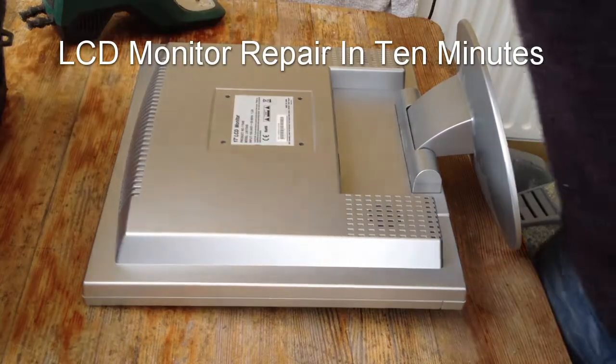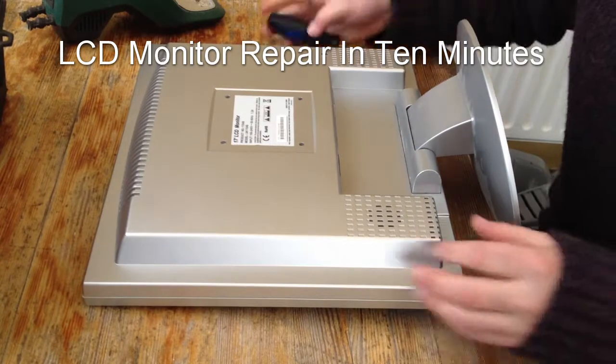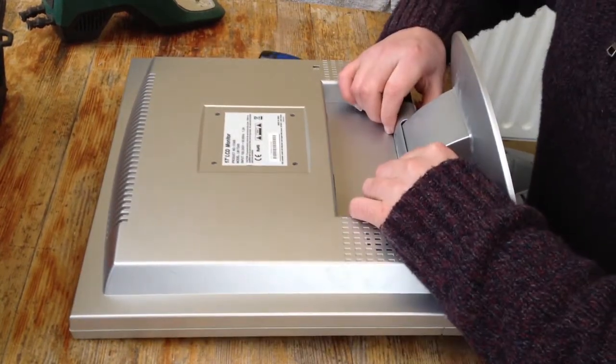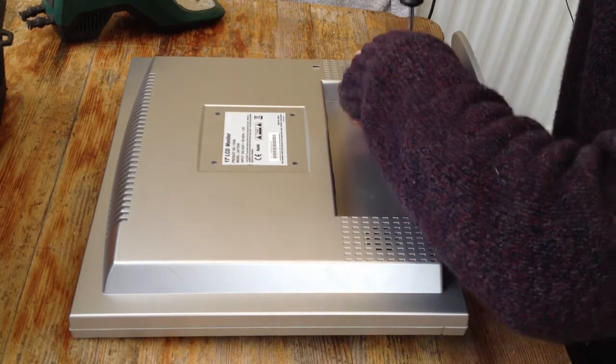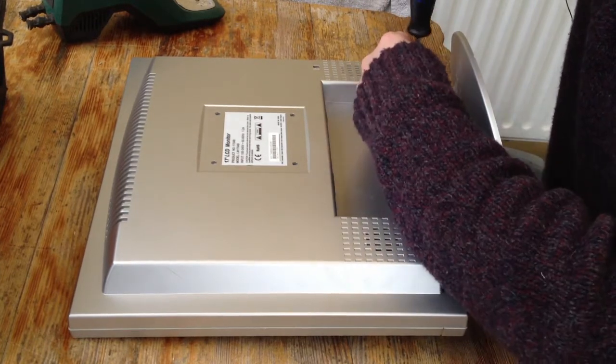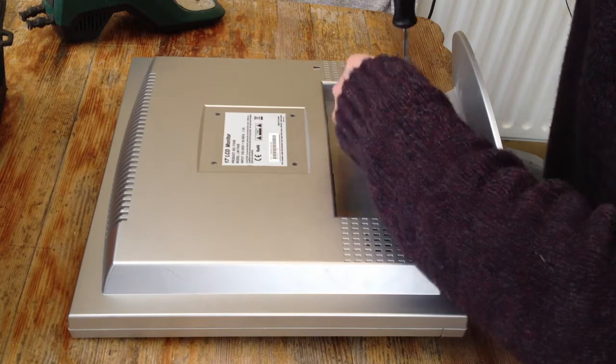Hello and welcome to my LCD monitor repair in 10 minutes. This monitor would not switch on — the light would just come on and go off. So what we're going to do today is take it apart and see if we can fix it.